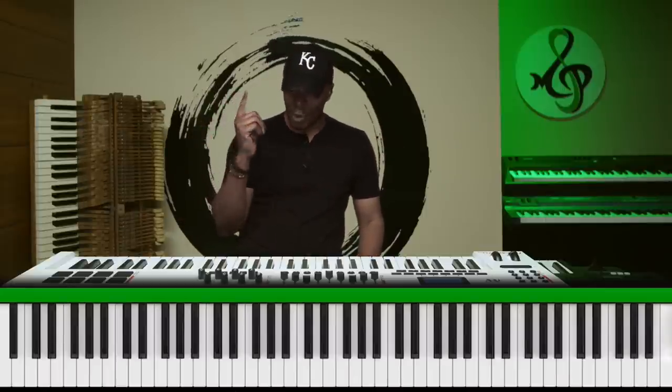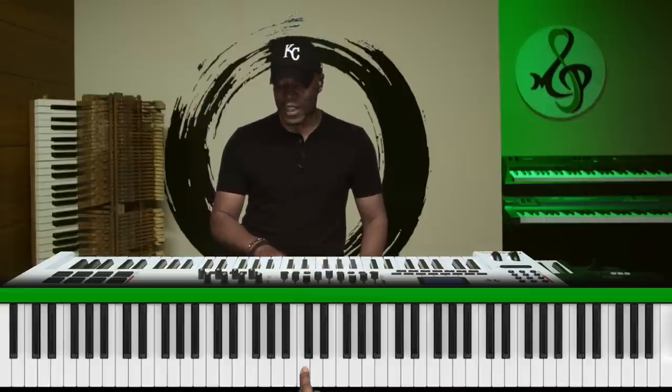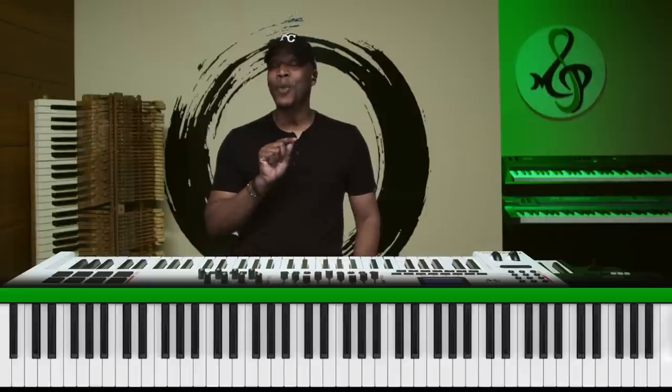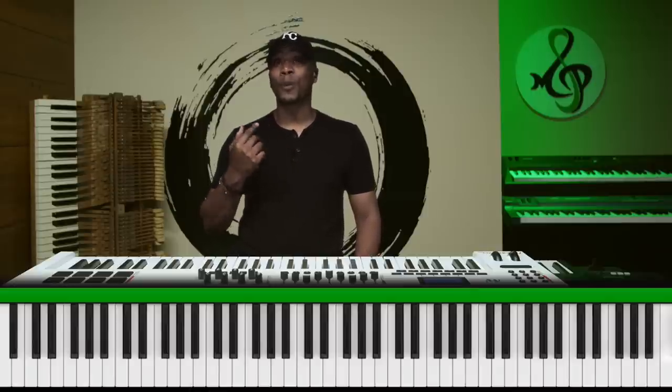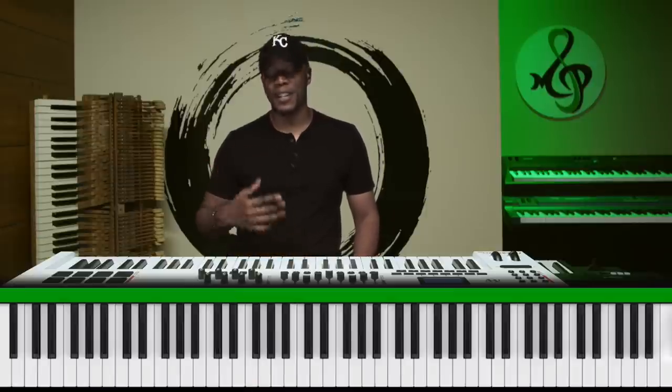Let's jump into our play-by-ear level one quiz. Number one: I'll give you the note C because you need to know where one is in order to know where the other scale degrees are. C is one. Here's C — what note is this? I need to know where one is, so one, two, three — three in the key of C is E. That's our note.